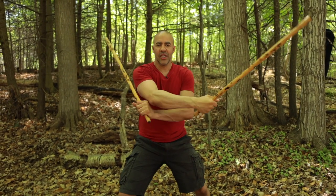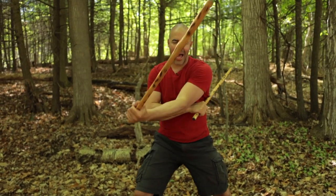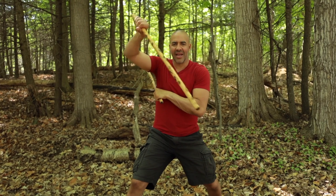We go one, two, three. Thrust low, backhand, thrust high, slash. One, two. Thrust low, thrust high, slash.